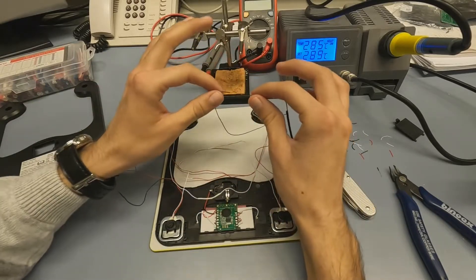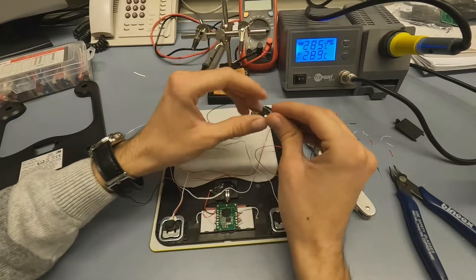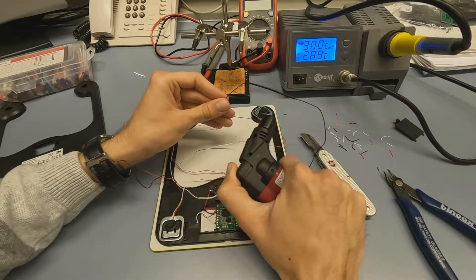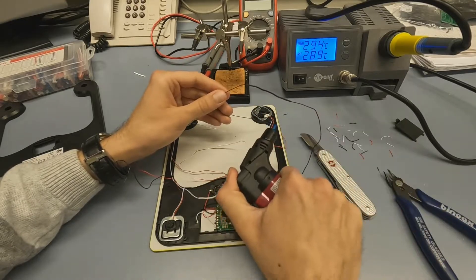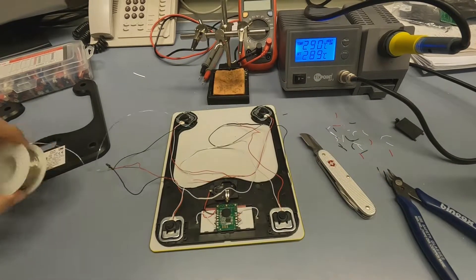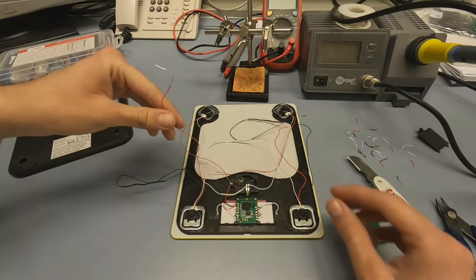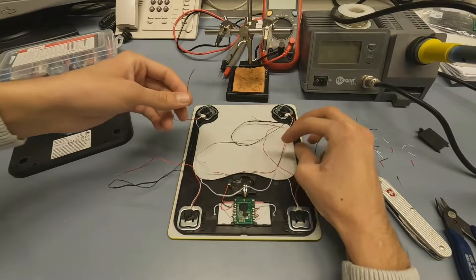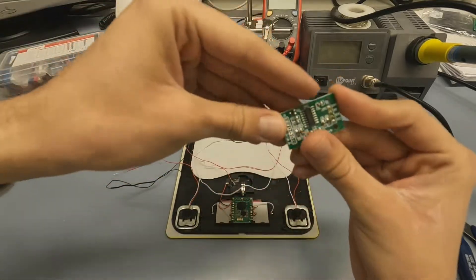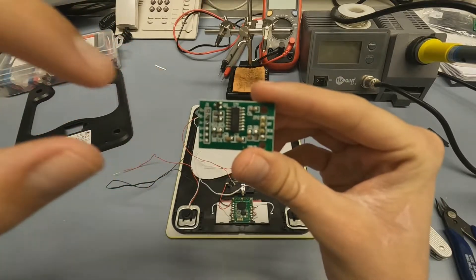I like to just give it a slight little tug, just to make sure they won't undo themselves. Now, all that we're left with are these four wires coming out of each load cell. What we're going to do now is connect them to our HX711 board. We're going to be using E plus, E minus, A minus, and A plus.